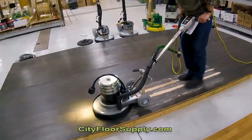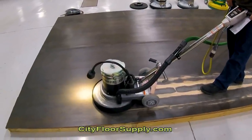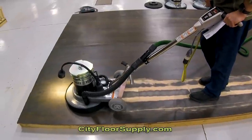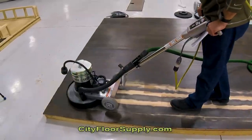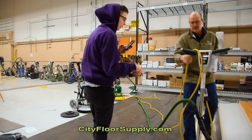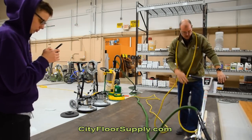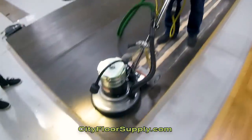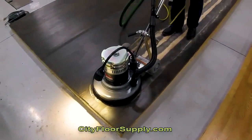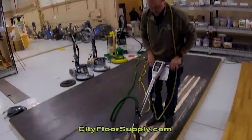Let's get started. This is 40-grit with the Hydrosand. I had to go to a different outlet — the one over there is 15-amp and I know it's weak. I'm in the shop now and it should be 20. So this is the Hydrosand with 40-grit Red Heat on it. I'm going to do the travel path back because I'm going to do the same kind of cut with every one of these. You can see the cupping.